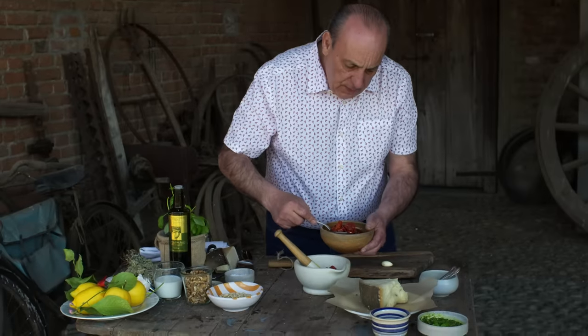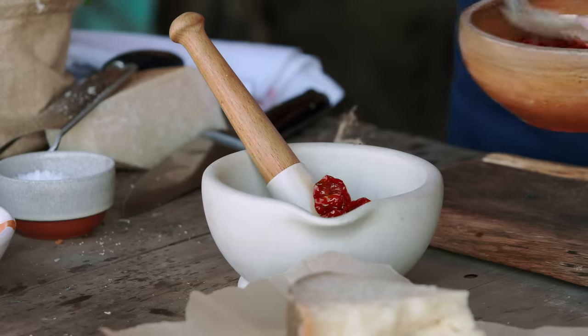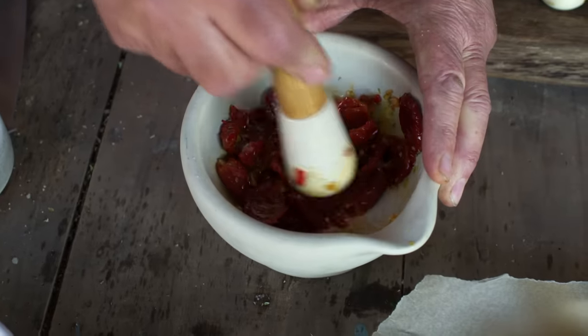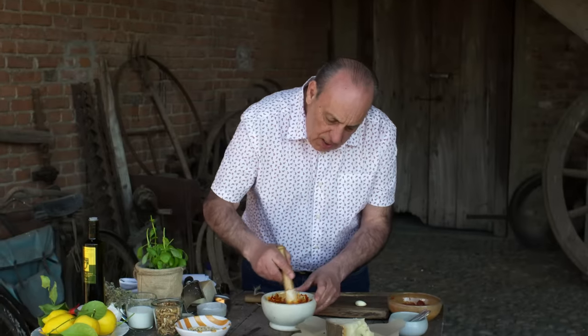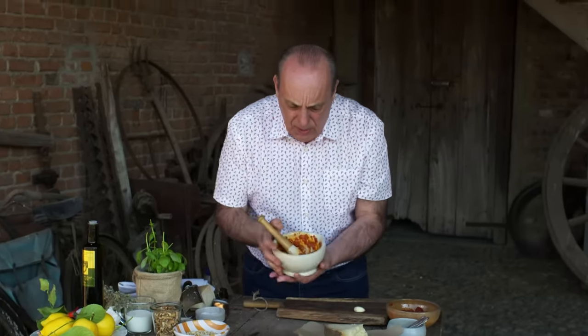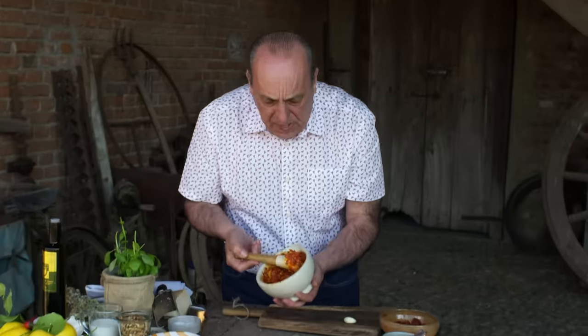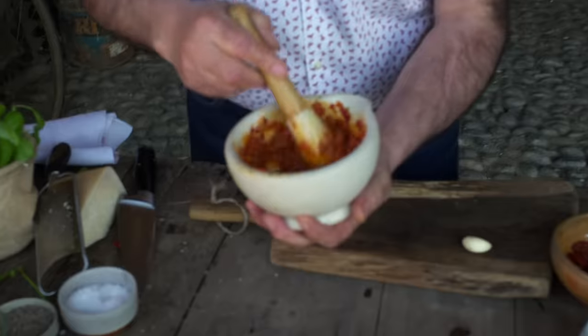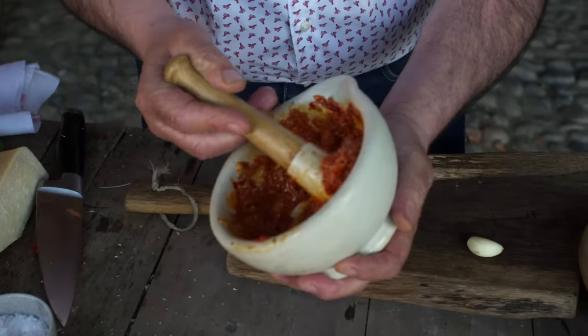Very important that these three ingredients mix together. And then slowly you get some sun-dried tomatoes — look at how nice they are. Just put them inside. Now crush it. Look at this creamy texture. I know it's a little bit thick because of the sun-dried tomato inside, but so what? Look at that beauty.